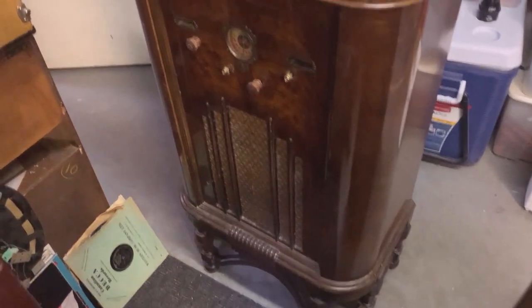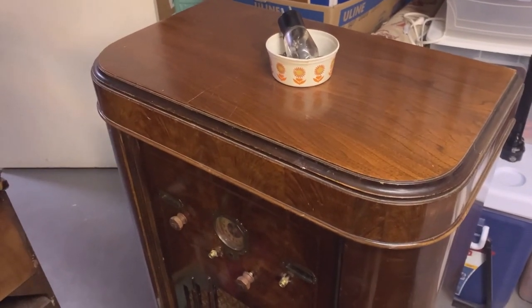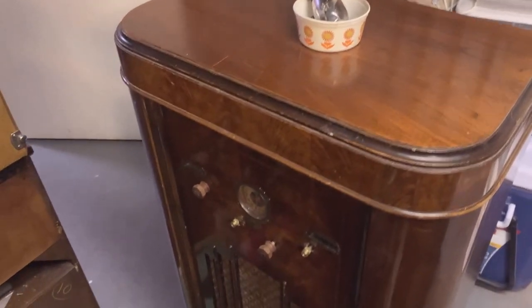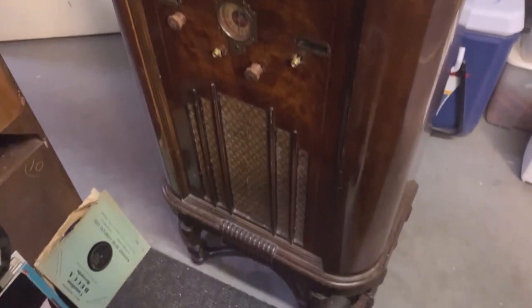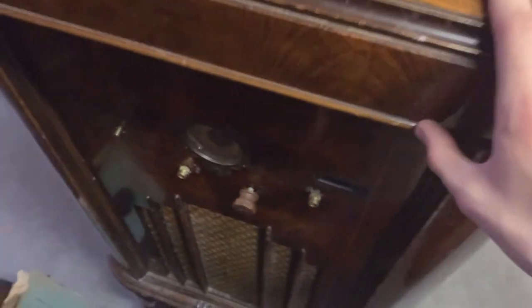This is a quick look at a future project I picked up today for free on Craigslist. It's in very nice shape. The cabinet, of course, has some scratches on it, but it's in very nice shape — almost like it's been refinished or something. There are some scratches here, but that's about it.